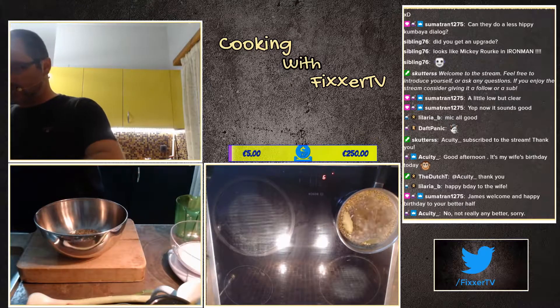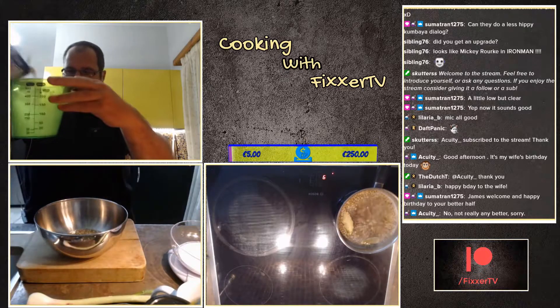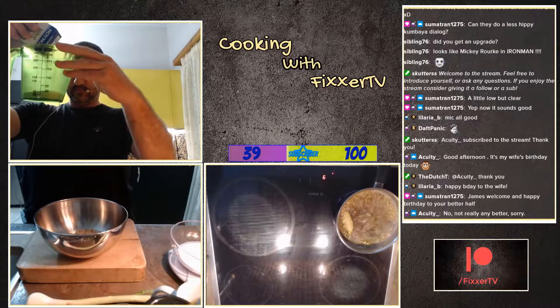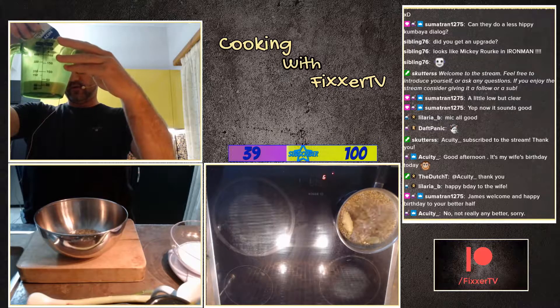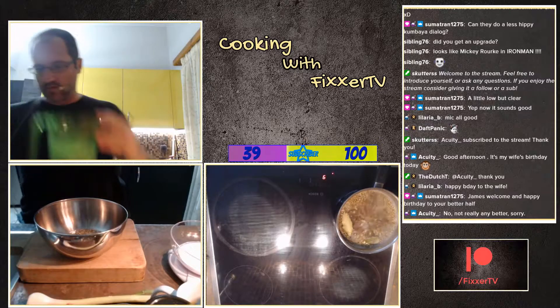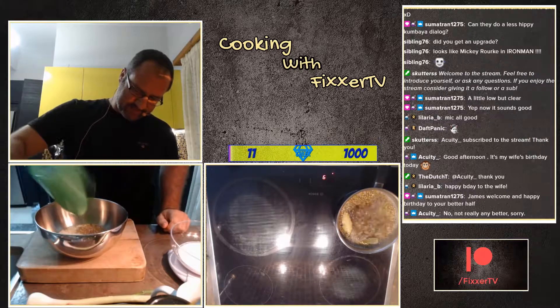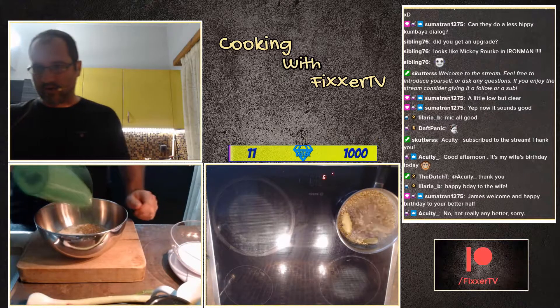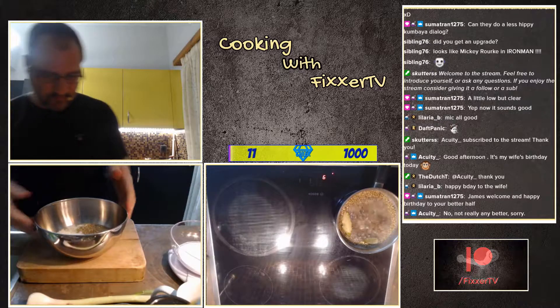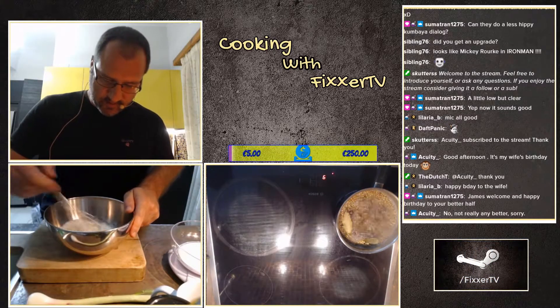120ml of cream, so I got my little measuring cup here. This one goes up to about 200, so I'm going to try and go really spot on with the recipe — 120ml — because it might not work if we don't.